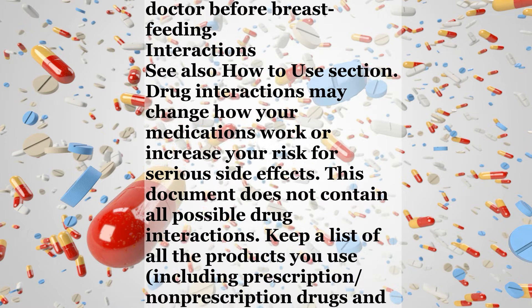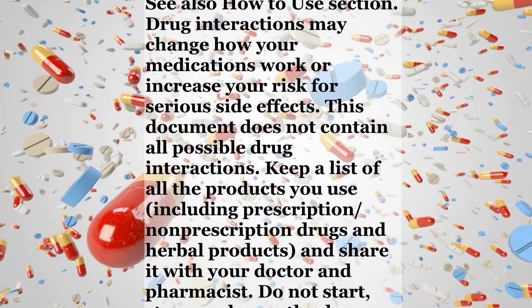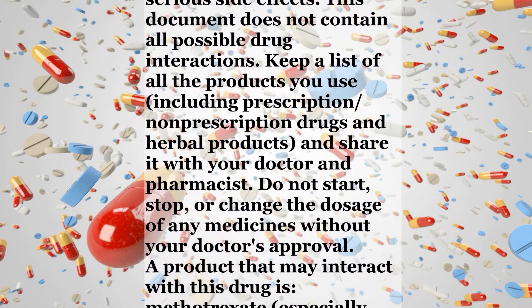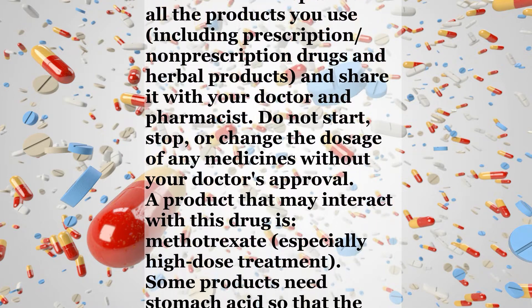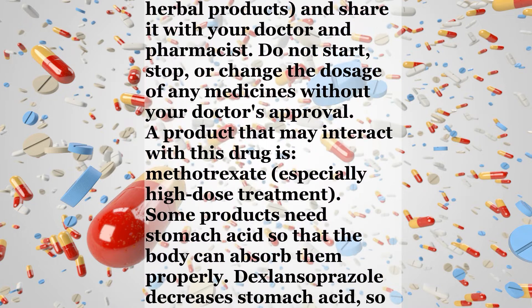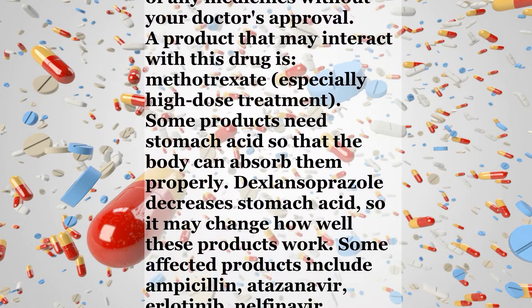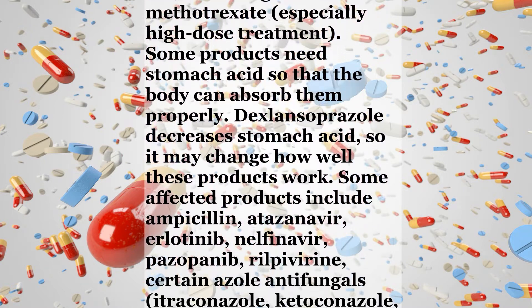Interactions. See also the how to use section. Drug interactions may change how your medications work or increase your risk for serious side effects. This document does not contain all possible drug interactions. Keep a list of all the products you use, including prescription and non-prescription drugs and herbal products, and share it with your doctor and pharmacist. Do not start, stop, or change the dosage of any medicines without your doctor's approval. A product that may interact with this drug is methotrexate, especially high-dose treatment.